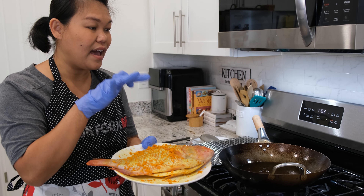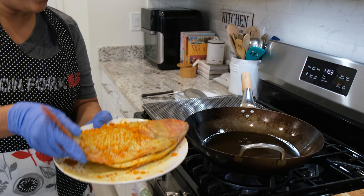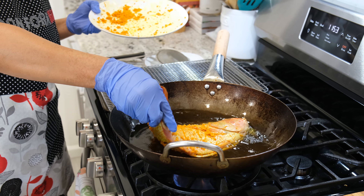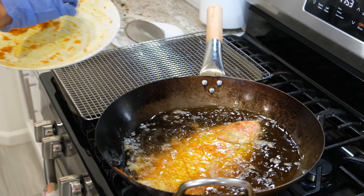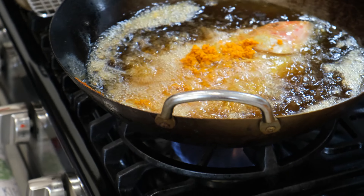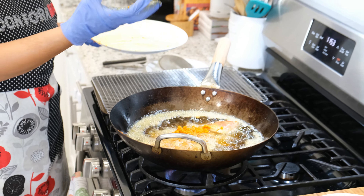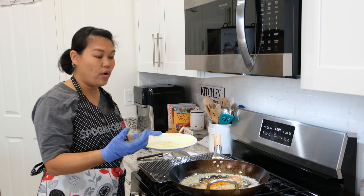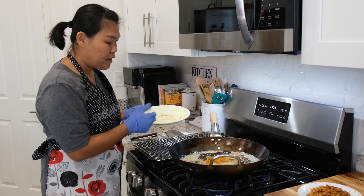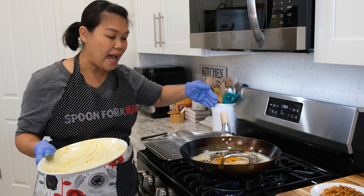Using the same oil that we deep fried the garlic, pepper, and turmeric in, we're now going to deep fry the fish. Be careful when you put the fish in — I'm going to add all the extra turmeric too. I use a lot of oil because the fish is big and I want everything to cook evenly. I'm going to cook about 7 to 8 minutes on each side.